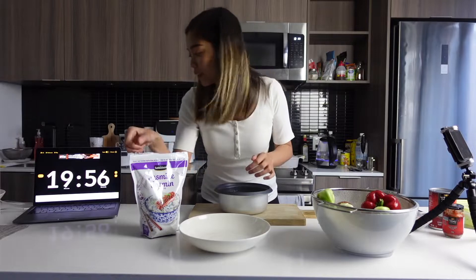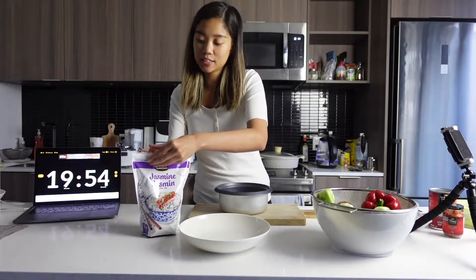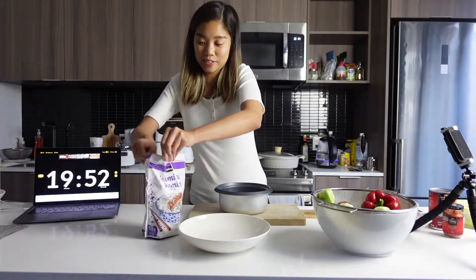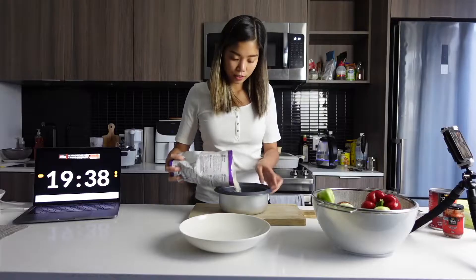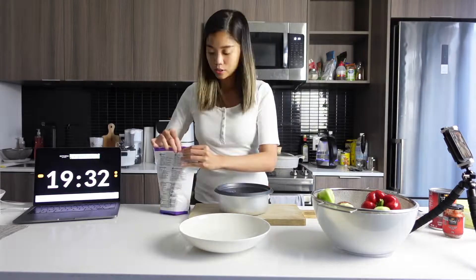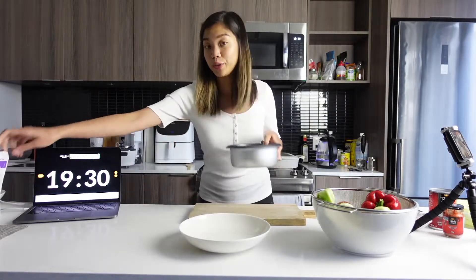We'll start with boiling some water and making the rice. Wash this three times.